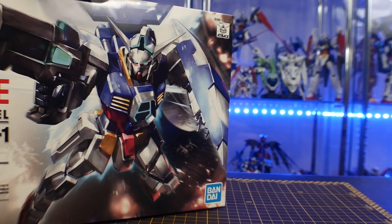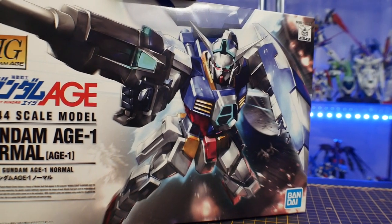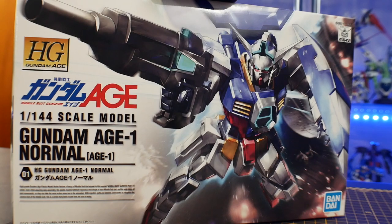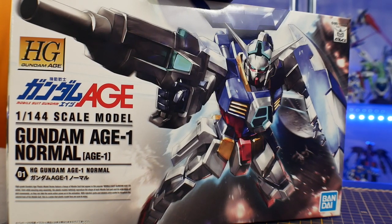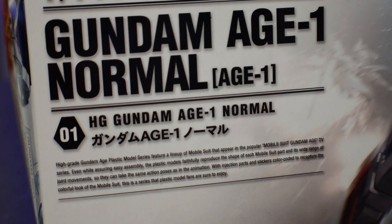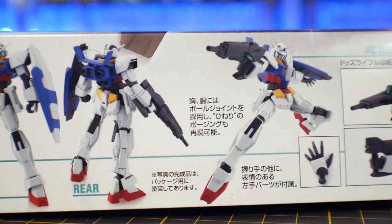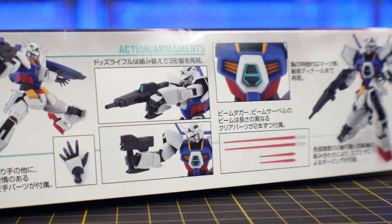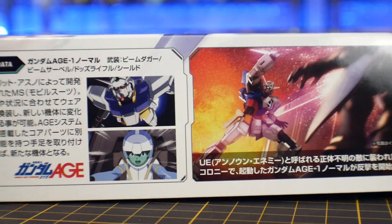Looking at the box, the front cover art looks great — I have no issues with it. When you see the cover art of Gundam Age high grades, you know without a doubt it's a Gundam Age kit, not just because it says Gundam Age on the front, but the overall design has a white background and the mobile suits are pretty recognizable. On the sides you'll have some details, poses, and accessories, and on the other side a little synopsis of the mobile suit and the first episode.